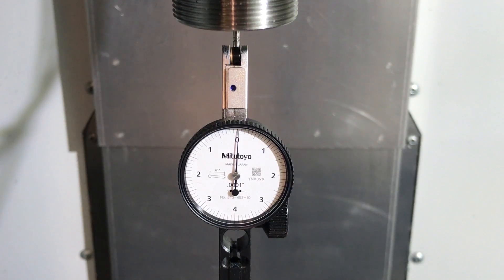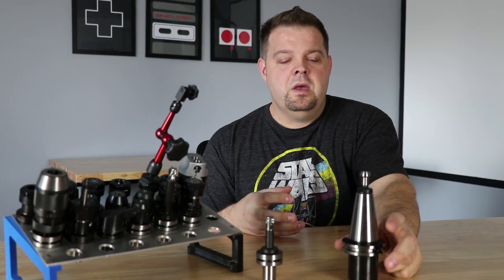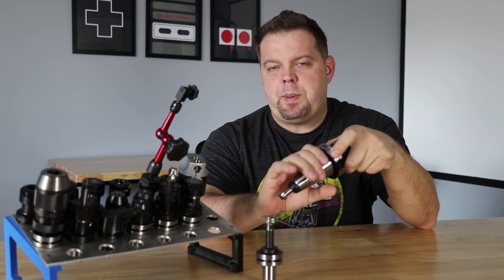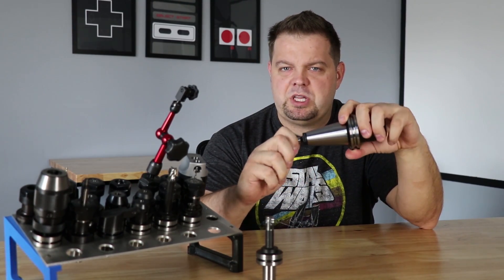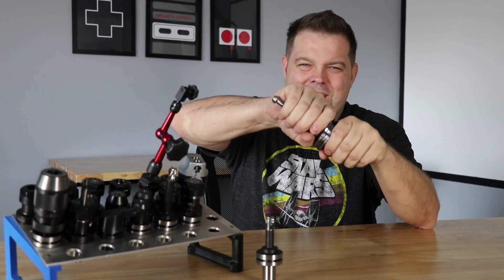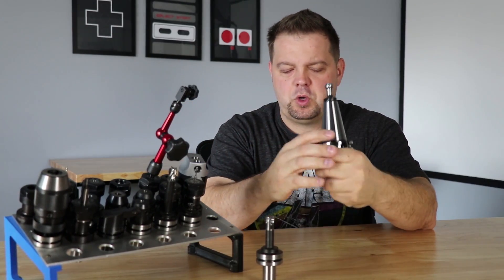I couldn't believe that one of these super inexpensive tool holders had that little runout. Today we use primarily MAR tool tool holders and we have a couple of Sandvik tool holders as well. But I really do think that these things have a place. I'm really picky — I always wipe everything down with WD-40. I always put a dab of grease on the pull stud when a tool holder has been out of the machine for a little while, and I always wipe it down with my hand just to make sure there's nothing on it before it goes back up in the taper.